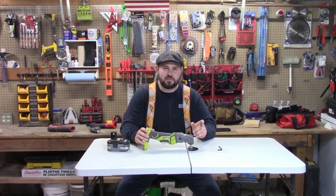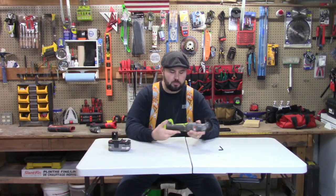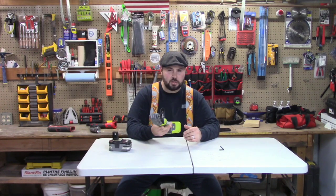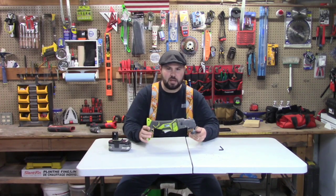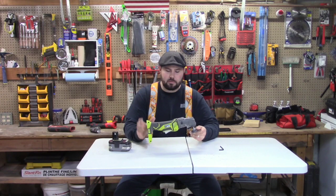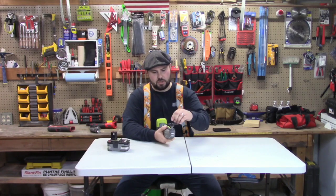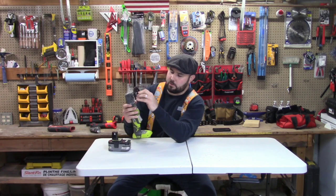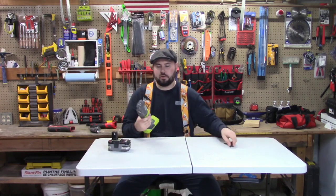Hey everybody, welcome back. This is a video I've wanted to do for a while. The oscillating tool from Ryobi comes in almost every kit and it's a useful tool you can use for sanding, cutting, and various tasks. However, the one drawback I've always found is that you have to have a wrench — a five millimeter Allen wrench — that you have to unscrew and screw back on.